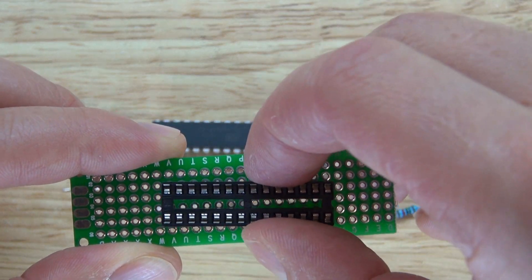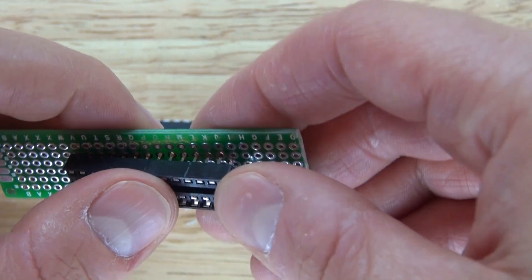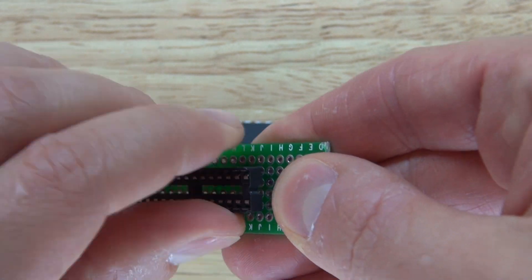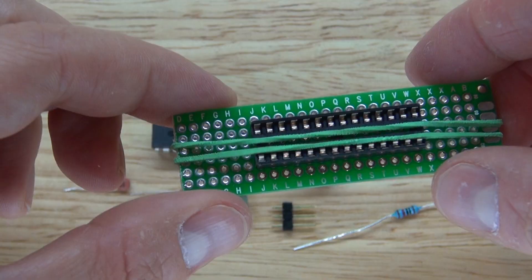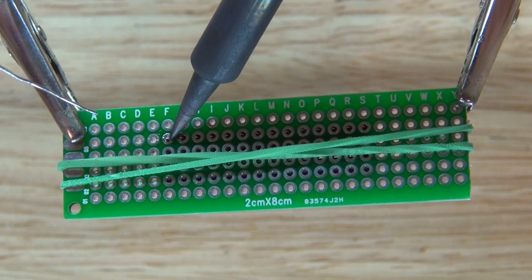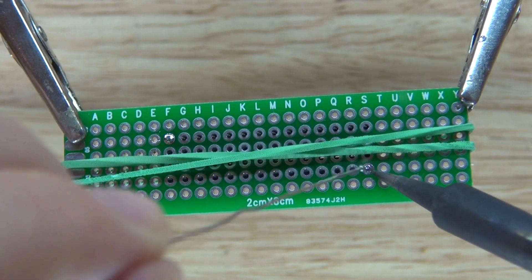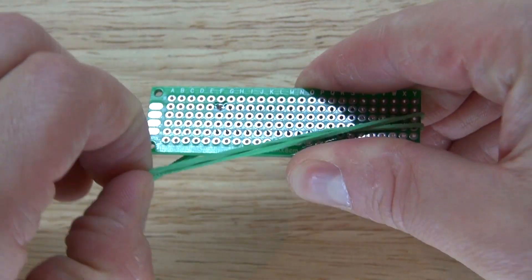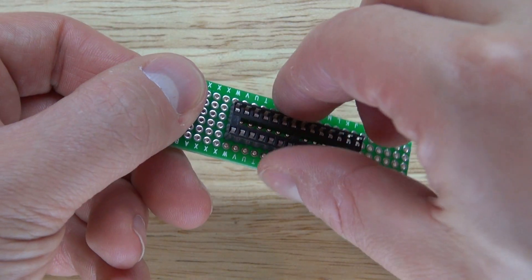I'm going to place the socket holder right in the middle of the board just like this. I'm going to use a rubber band to hold it down so that I can solder it. Solder one pin on one side and solder the other pin on the other side. Now you don't need the rubber band anymore because the socket is held into place and it will not come off.